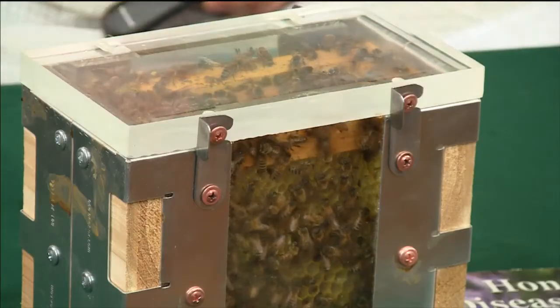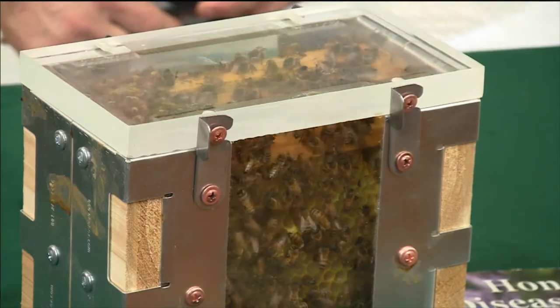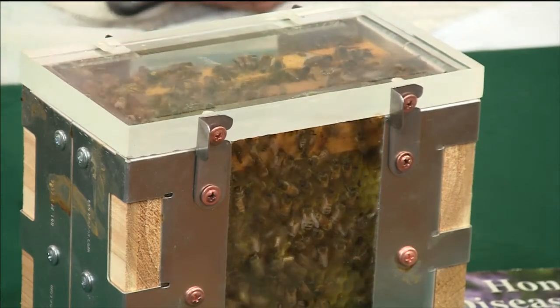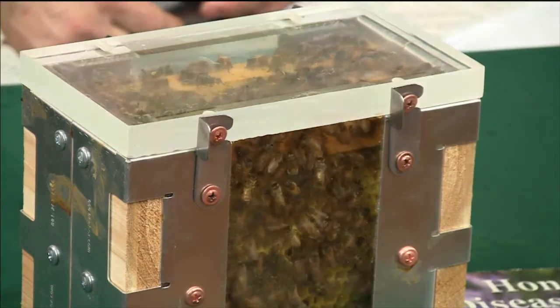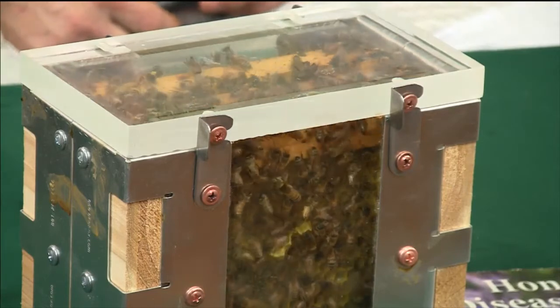If you were to look inside this hive and look for a queen, know that she's a little bit bigger — her abdomen is about twice the length. One of the things that gives it away is the black dot on her back, or the colored dot, or the fact that her wings are half the size of her abdomen. But it's still finding Waldo, trying to figure out where in that hive she is.